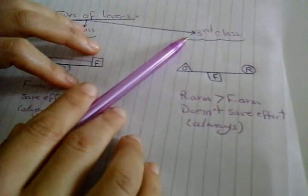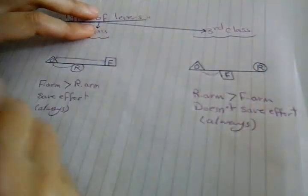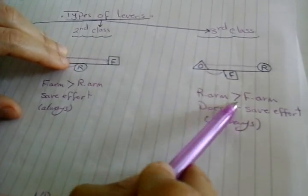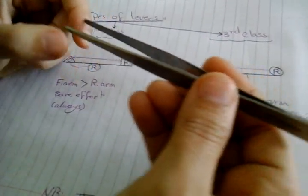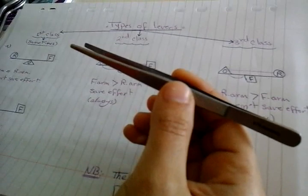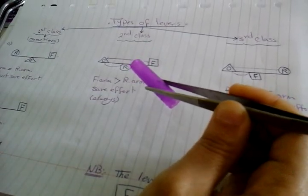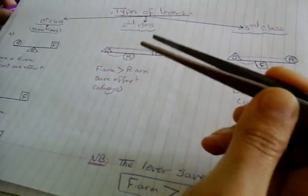The third class lever: effort force is between resistance and fulcrum. The effort force arm is short, and the resistance arm is the full distance. So the resistance arm is always longer than the effort force arm, meaning it always doesn't save effort. Like tweezers — it is a third class lever. We use it making a huge effort, but it is used for another purpose: accuracy and performance, to pick up a very small object with high accuracy.